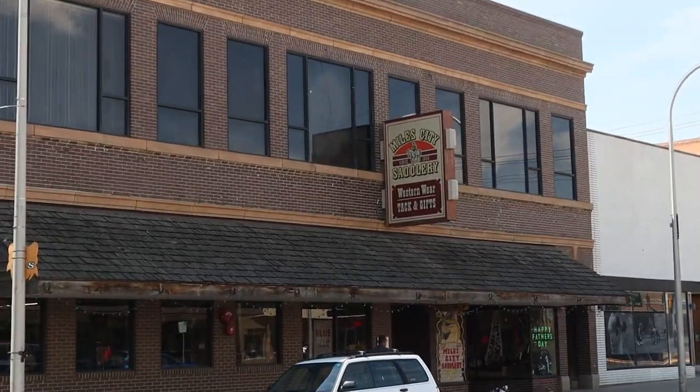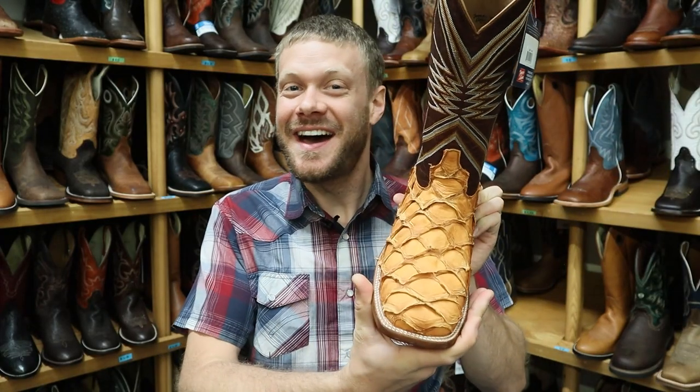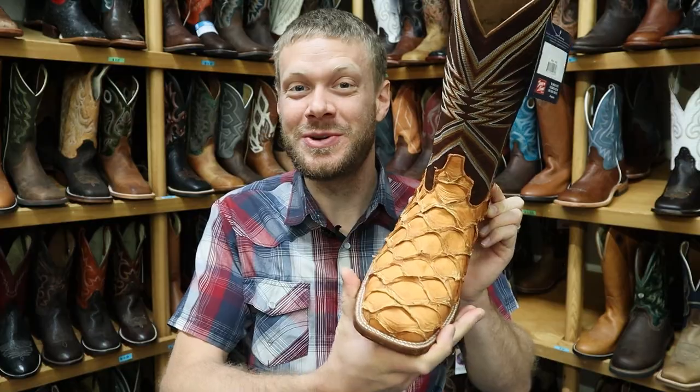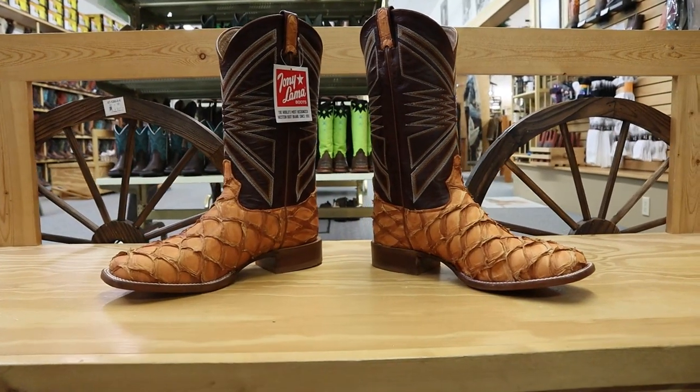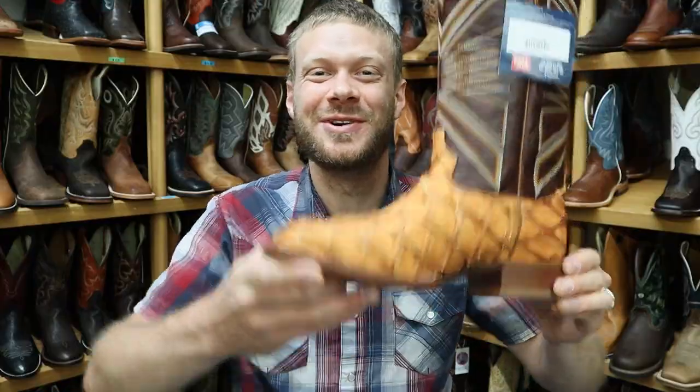Hey everybody, this is Jeremiah Craig and I am coming at you from Miles City Saddlery here in Miles City, Montana. A lot of you guys have requested me do a peruku big bass boot, and today I have one from Tony Llama. Let's get into it.